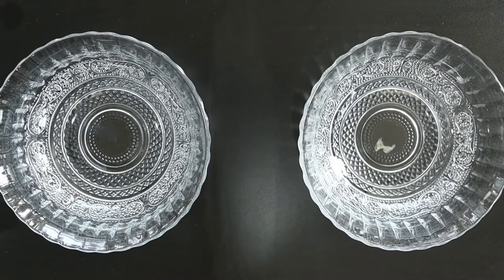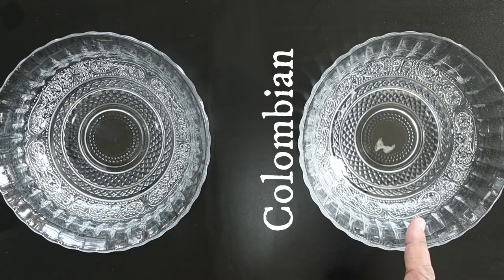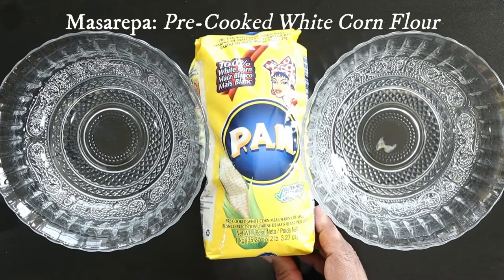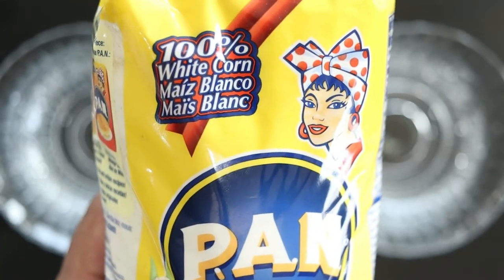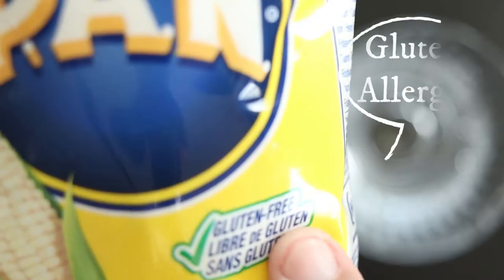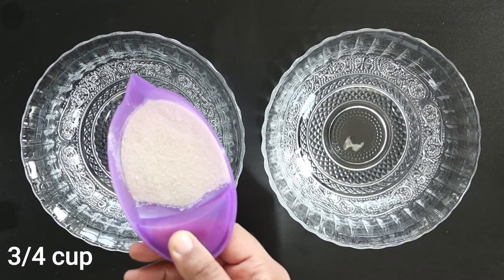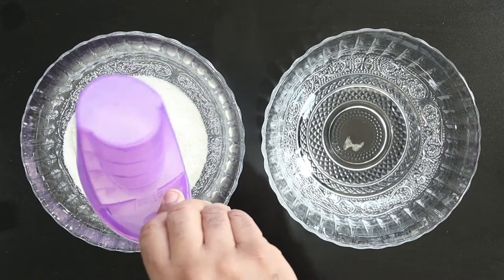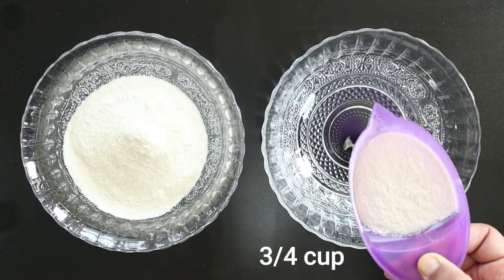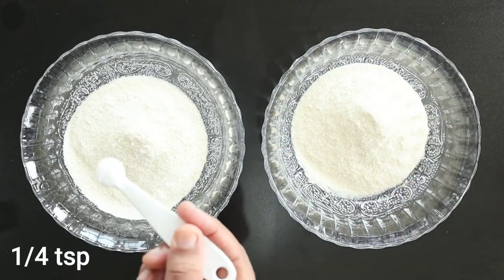Starting with the dough, I'm going to prepare the Venezuelan version in the left bowl and the Colombian version in the right bowl. They both will use a corn flour called mazarepa. This is the popular Pan brand, which is gluten-free. In both bowls, we'll pour in equal amounts of the mazarepa. If you're just doing one version, measure out one and a half cups.